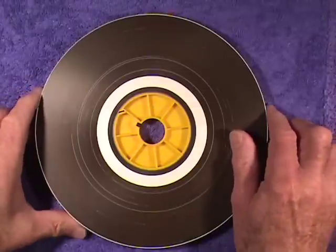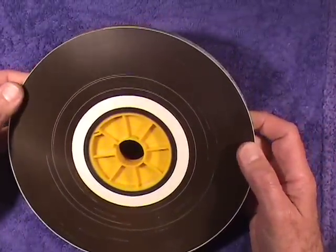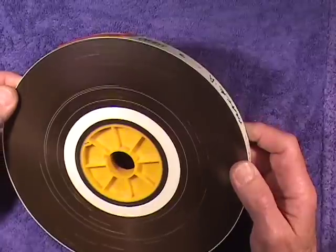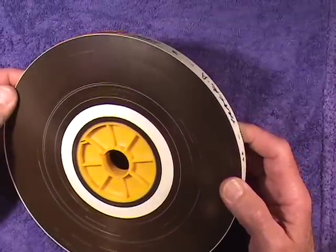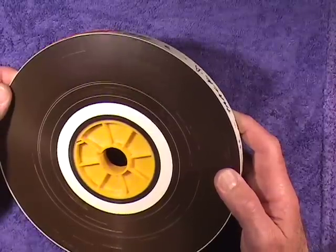I've been handed a roll of 16 millimeter magnetic stock. This is a soundtrack. It is film with a magnetic coating all the way across it.